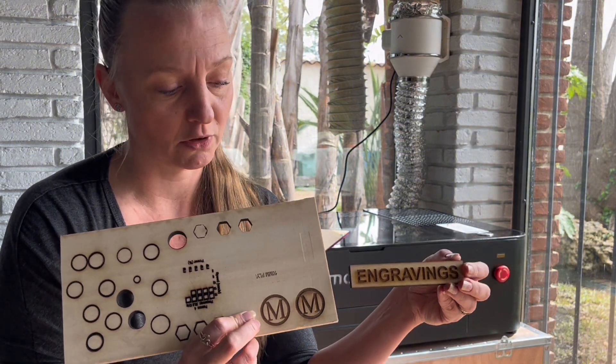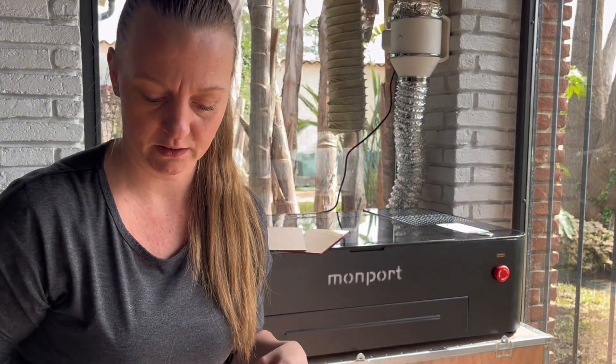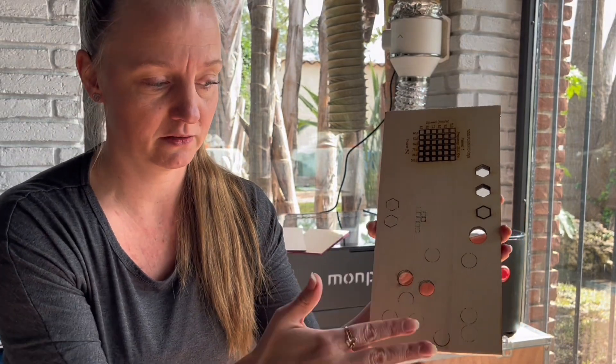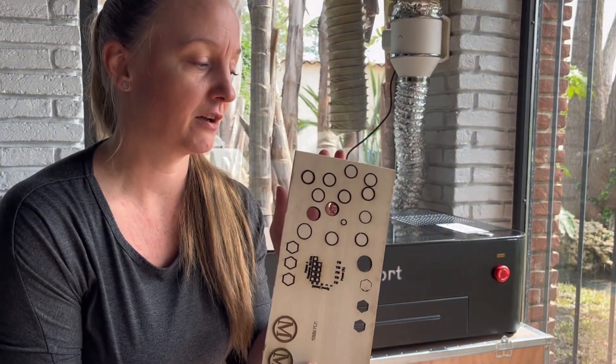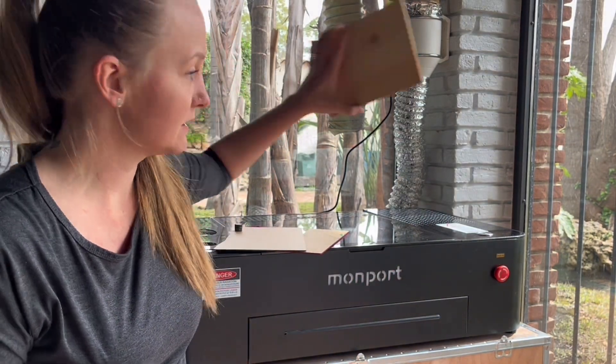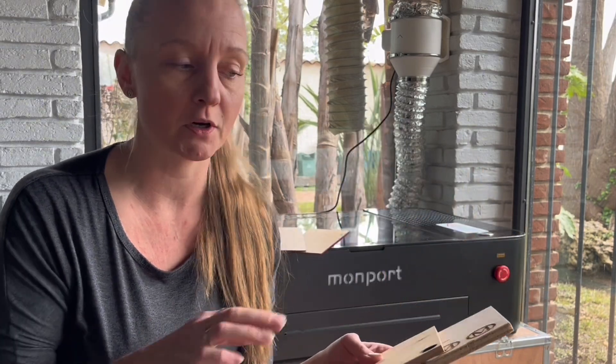This engraving was done with my 80-watt and this one with the MonPod. Another issue I've always had with my 80-watt is flashback marks from the honeycomb bed, and just by looking at this, you can see it hardly left any flashback marks. I will be experimenting more to see if I can achieve a really clean cut on 10mm with the Onyx. I did try some softer wood — 7mm pine — and it cut like butter. It might just be the 3mm difference, or it might be the wood type.